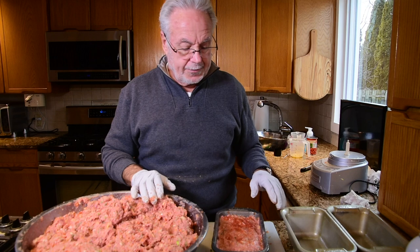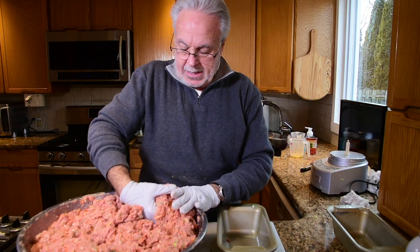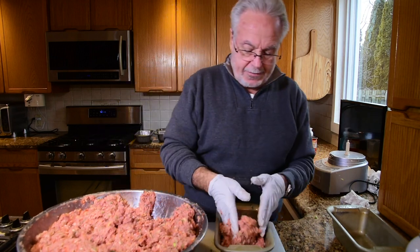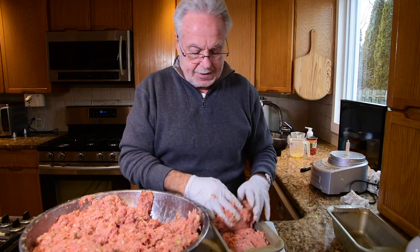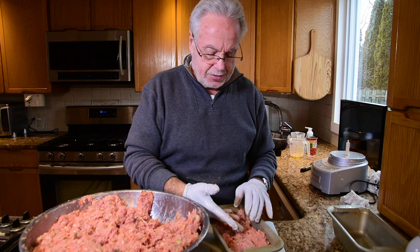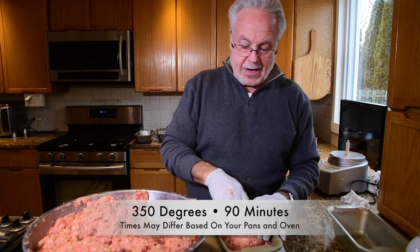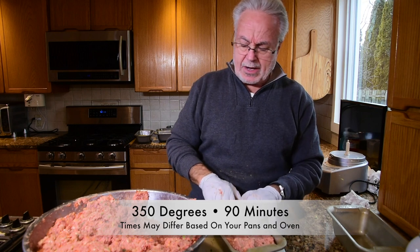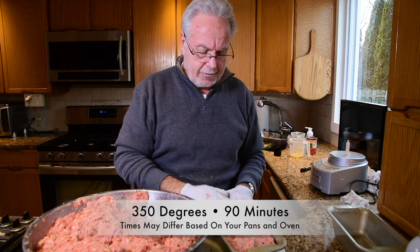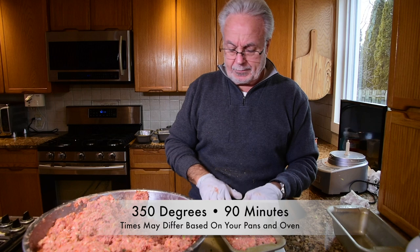We're going to have eight pans in the oven at 350 degrees until the meatloaf is cooked. It generally takes about an hour in the oven. We take a look at the meatloaf and make sure it's cooked. We're going to cut away now and come back once we load this into the oven, then do a little wrap-up until tomorrow when we start to cut this up and freeze it.